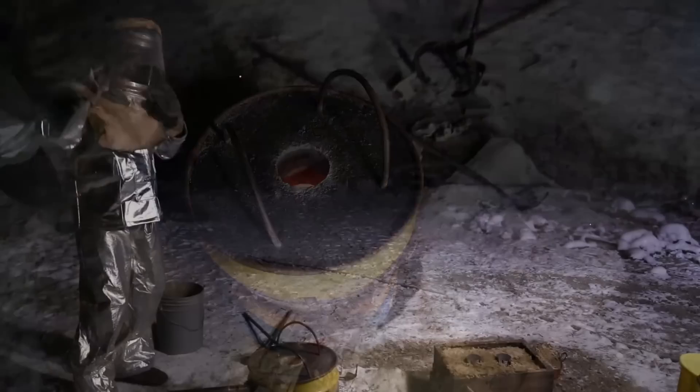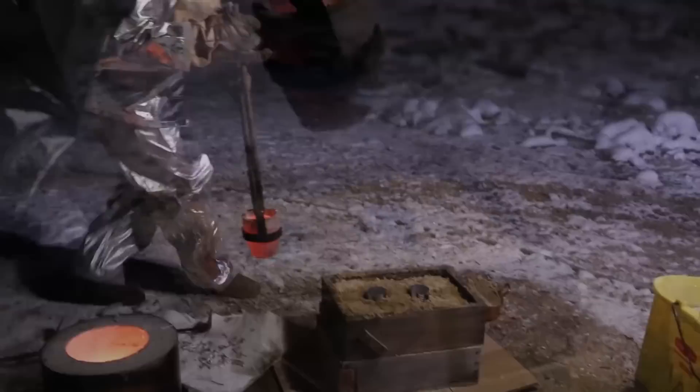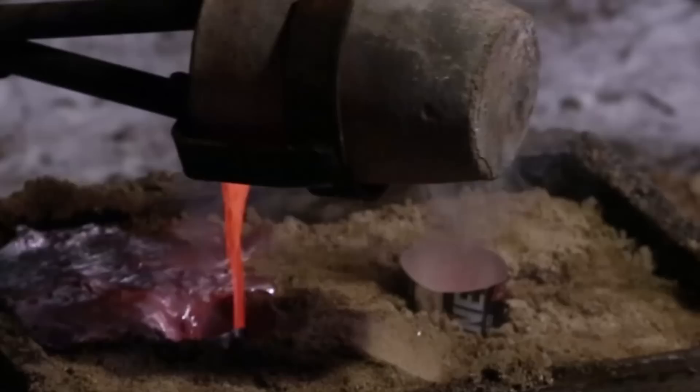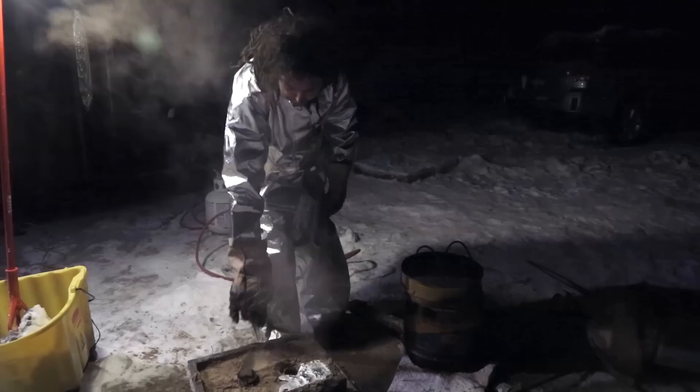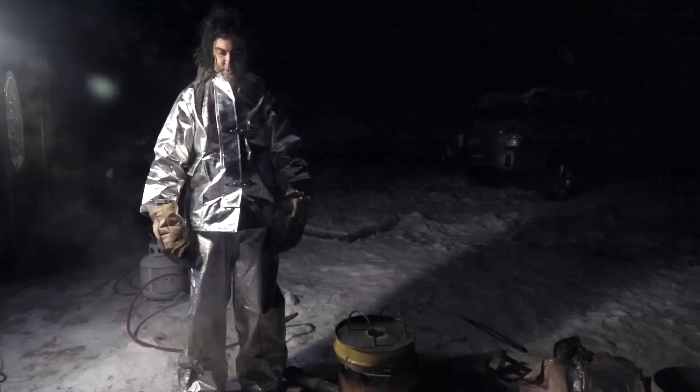Alright, so we're ready to pour here. Let's go. I've got metal on this side and on the next side. I spilled a bit more than I would have liked, but we see it came up and gave us a nice riser here, which means it filled the mold and came up. So I'm hopeful it's going to turn out. We're going to give it about 45 minutes and then we'll open it.